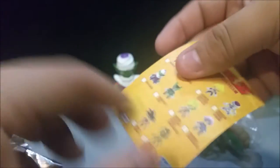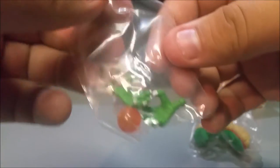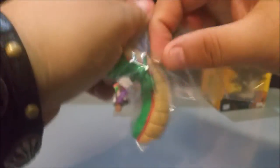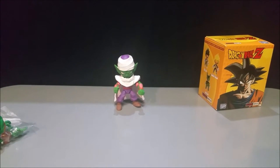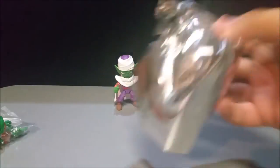Now Piccolo looks pretty awesome. He comes with a little info card on Piccolo, a checklist of what characters you can get, another pair of hands, a dragon ball, and a part of Shenron. If you collect all the pieces you can assemble the whole eternal dragon, which is pretty awesome. Piccolo is cool — still voiced by the awesome Christopher Sabat, so not disappointed with that.